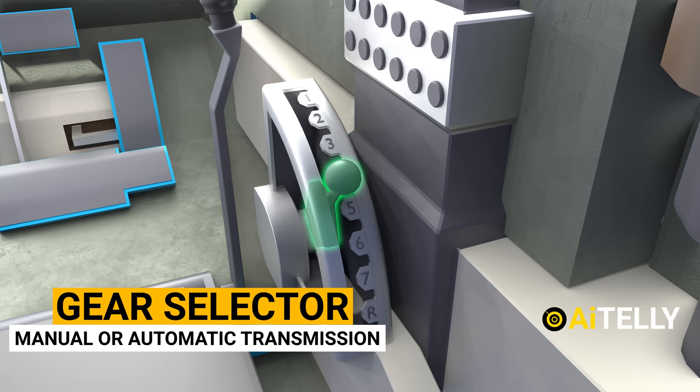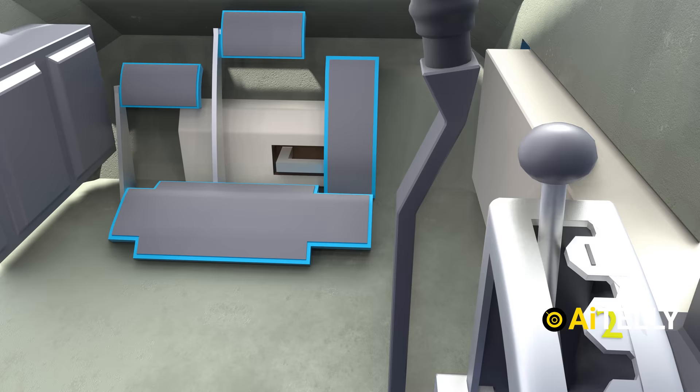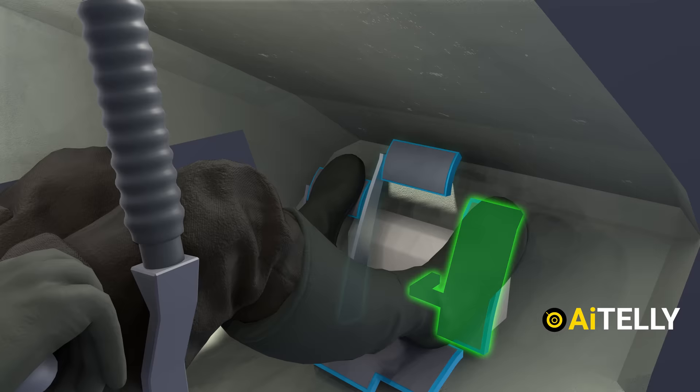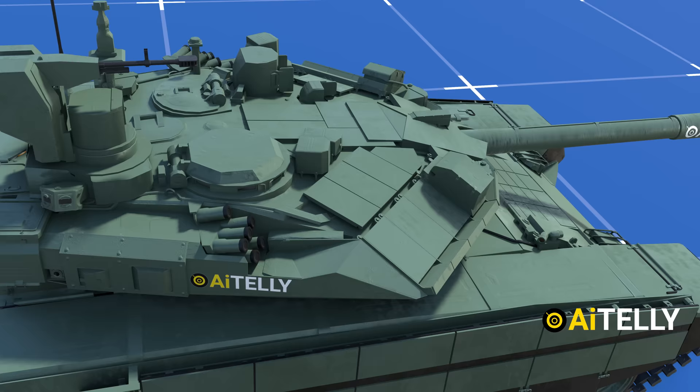Beside the tillers is the gear selector coupled to a manual or automatic transmission. Depending on the version ordered by the military, the manual version has seven forward and one reverse gear. Moving ahead is the accelerator and the brake, which are similar to a car. In order to move the tank, the driver uses the accelerator pedal. To stop or slow down the tank, the driver uses the brake pedal and the clutch to change gears if it's a manual transmission.